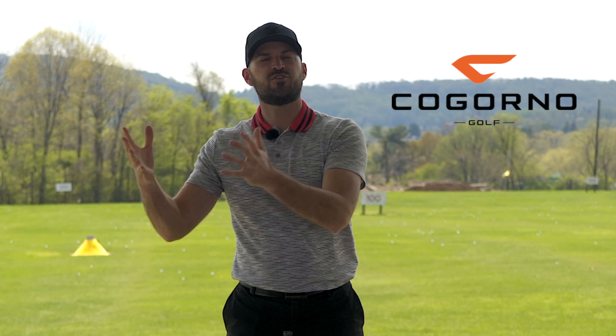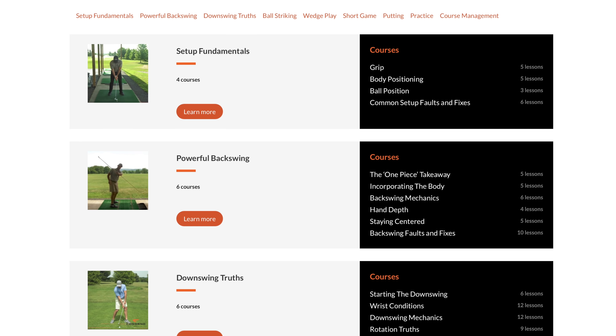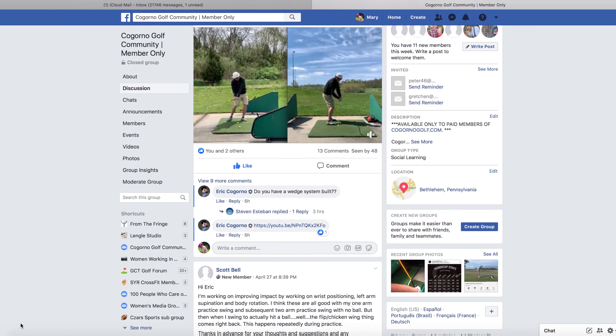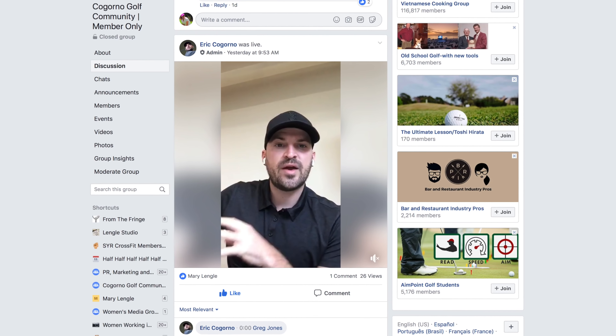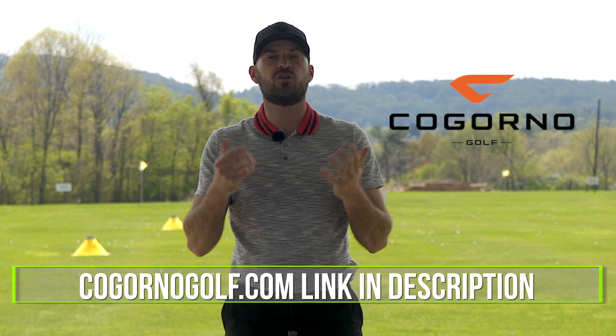If you can't do the three-day event or come for in-person coaching, we also built CagornoGolf.com for that purpose. It is the next best option. We have a ton of different courses, quick fixes, and practice sections on there. We also have a Facebook group where you can post your swing and join a community we built to help you get better at golf and enjoy the game more. Link in the description down below.